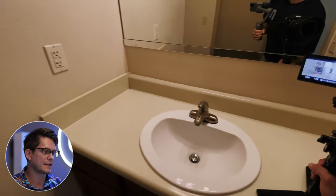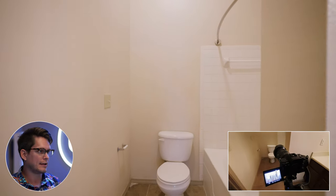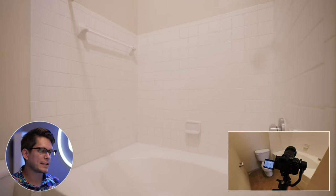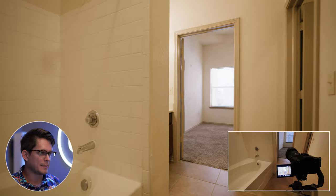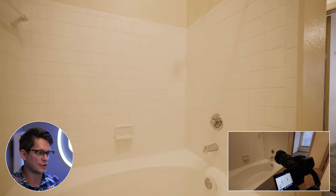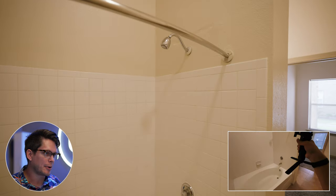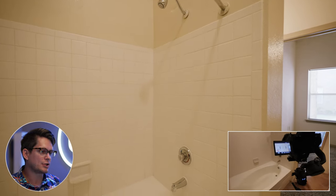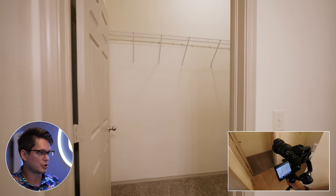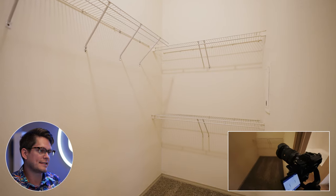Zooming back out to 16mm so we can do this approach shot and turn into and show off this additional tub and shower. I always like to have options — sometimes it may be better to pan into the space versus walking into it, just so you have options. With these small apartments, you need to show off the closets. I always like to have approach shots walking into a closet space — it makes it more interesting versus just standing stationary.